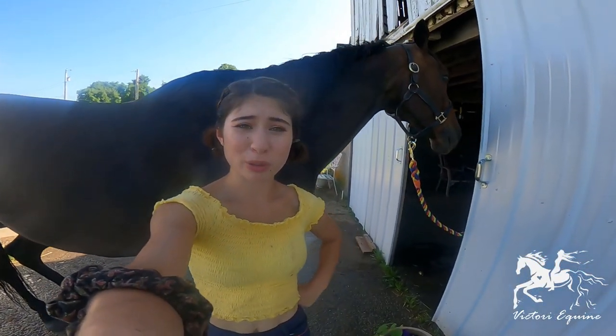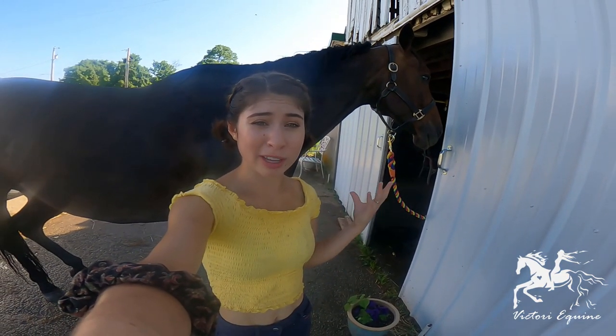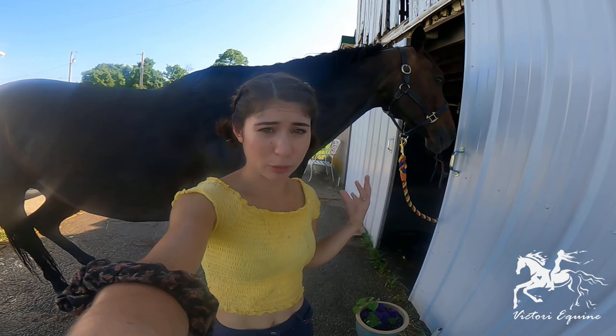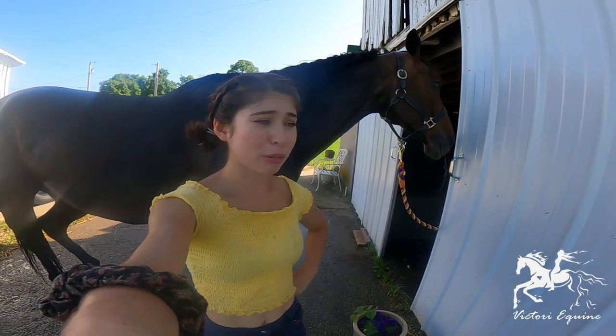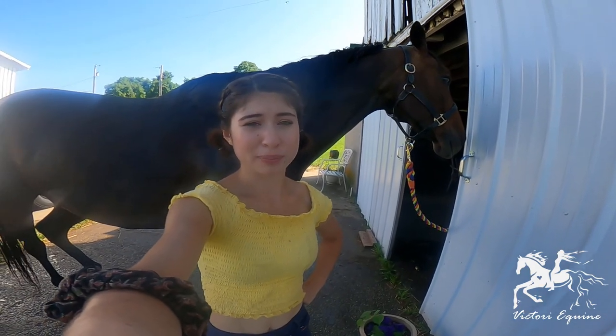Now that we have a beautifully washed and clean horse, we're just going to let him dry a few minutes to prevent the hair from breaking if we go to brush it while it's still wet. It's okay to do it damp, but we're going to give it a few minutes to just settle and dry a bit.